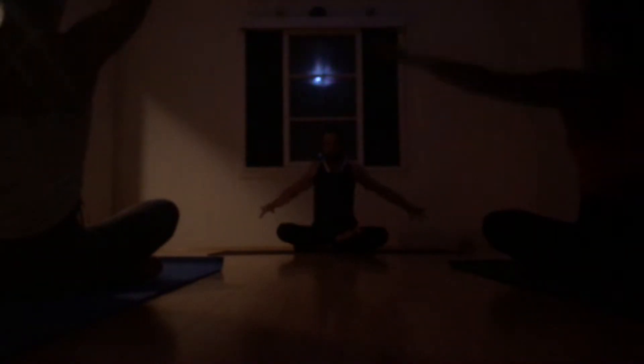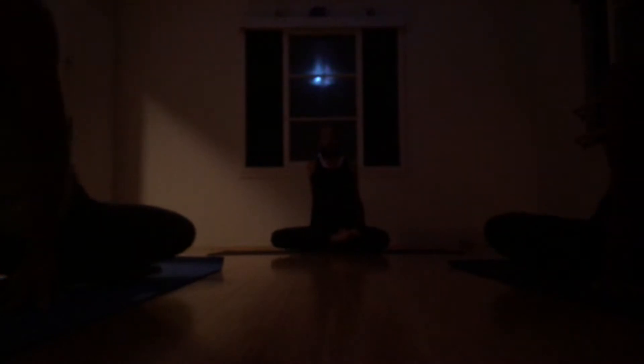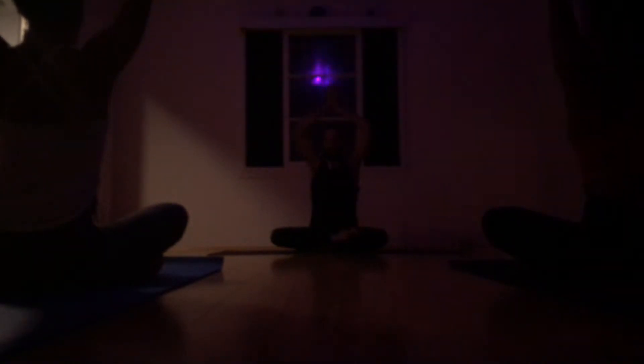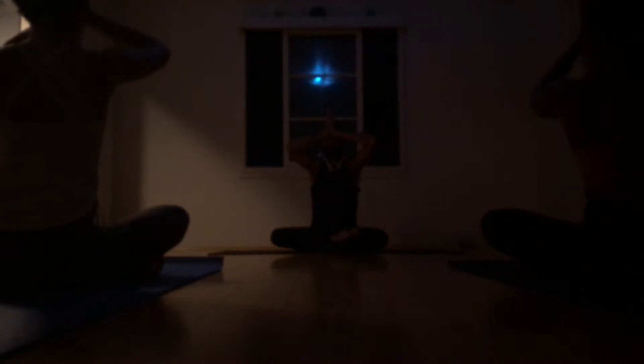And exhale. Take the fingertips to the earth behind you, pointing away. Lift the hip and push the pelvic dish forward. Open the heart. Open the throat. Stay for the exhale. On an inhale, lift the hips sitting down back into the earth. Bringing the hands up and high overhead to reach up. And exhale, bring pranam hands to the third eye. And set an intention for your practice.